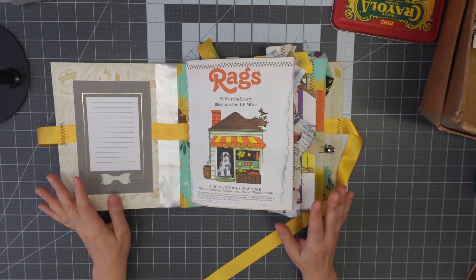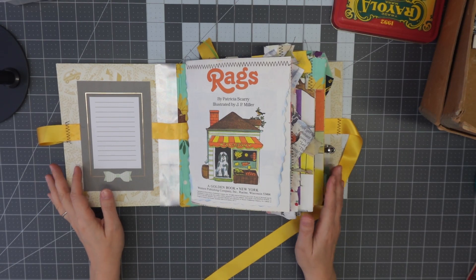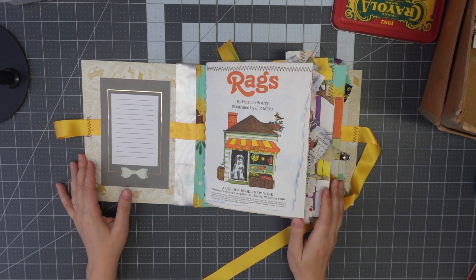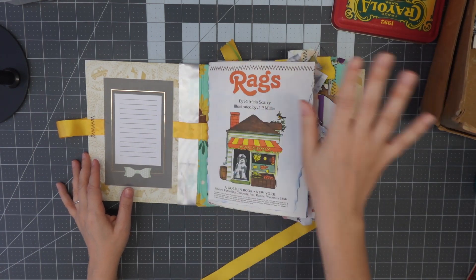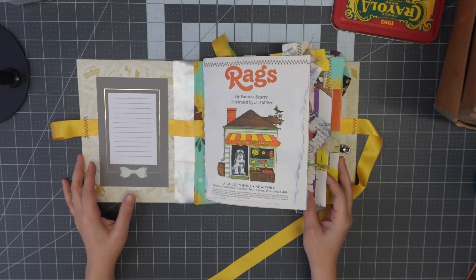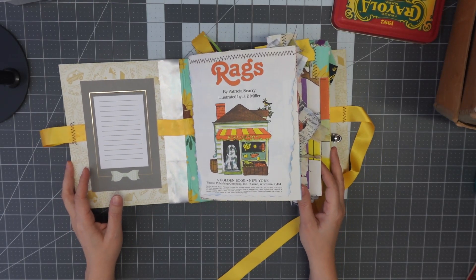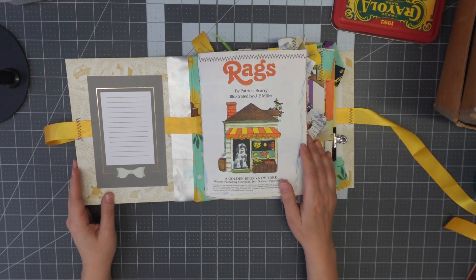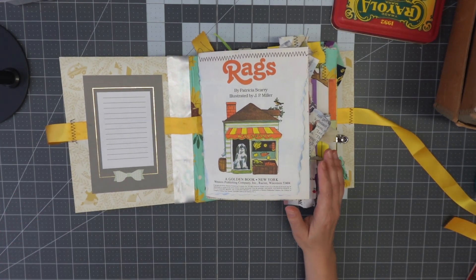Yesterday my mic cut out while I was filming the intro to this video. So we're just going to pick up from where we left off yesterday. You can probably tell that the desk is a little bit different, but I did want to give you a walkthrough of this journal nonetheless. Hopefully you guys can see what's going on and let's just get right into it where we left off.